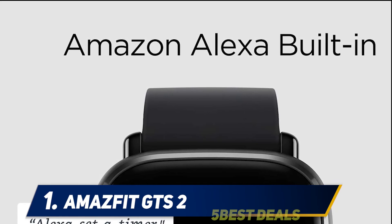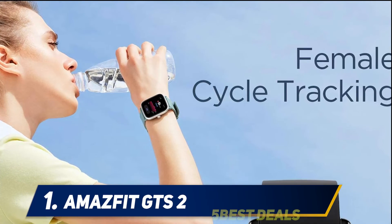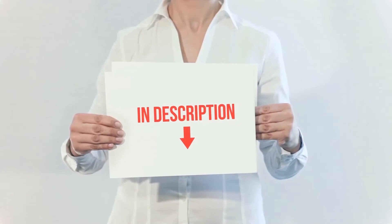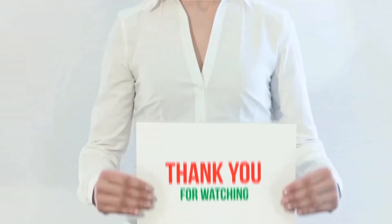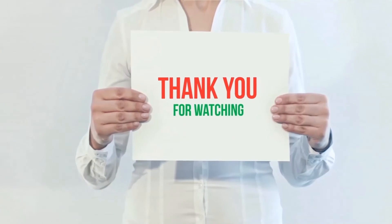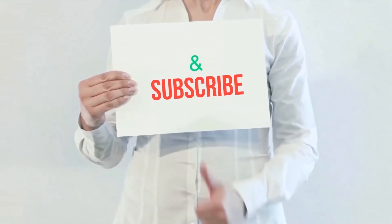The always-on display remains on for an entire day, but you can switch it off to save battery. Product links are included in the description — check them out for more information and the latest price. Thank you for watching this video. Please hit the like button, share with your friends, and be sure to subscribe.